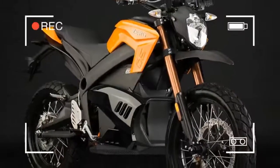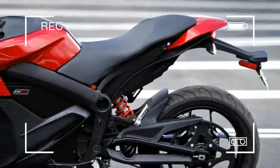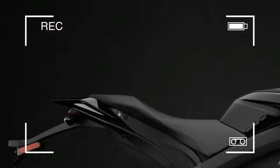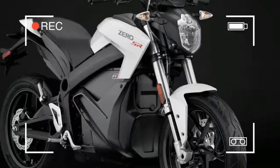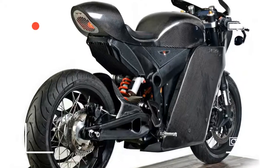The DS is essentially a trail bike version of the S, using the same major components but with higher suspension, dual-purpose tires, and a high-rise front mudguard. With either machine, swinging a leg over the narrow saddle and grabbing the bars has much the same feel as any lightweight motorcycle.